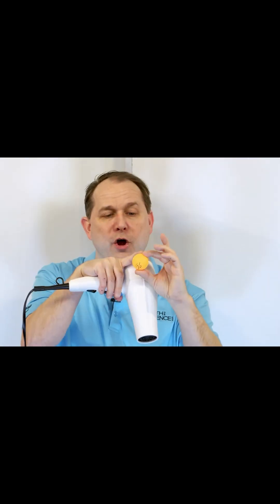The Bernoulli principle states that when a fluid is moving, the pressure is lower. Since we have this ball here and the fluid is moving in all directions around it, the pressure is lower all the way around it. So because the pressure is lower, the outside pressure, which is higher, is pushing in to the ball in all dimensions.